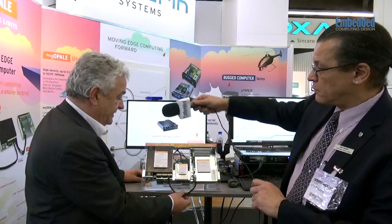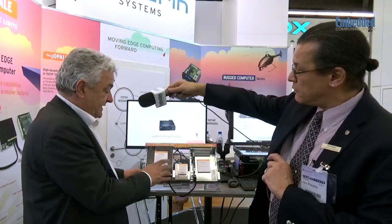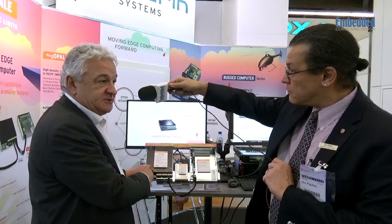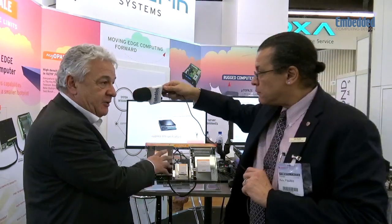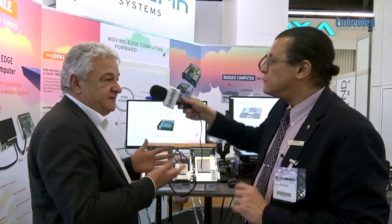Here on this demonstrator you can see what we call the myopal CPU. It is based on development we made in-house using a COM Express module — we develop the carrier and the power supply. We have standard IO on the front with USB, Ethernet, and DisplayPort. The big difference compared to competition is at the rear: instead of a backplane connector, we have a PCI Express over cable connector — 24 links PCI Express Gen3.